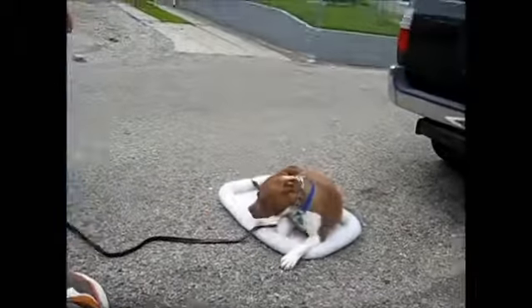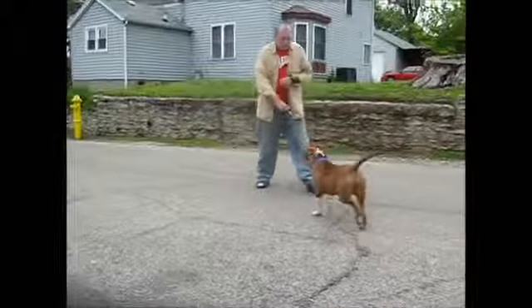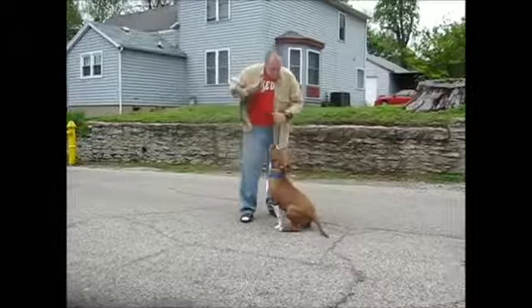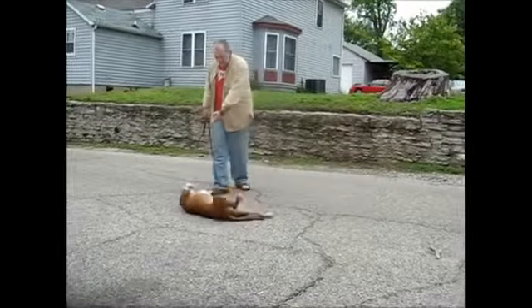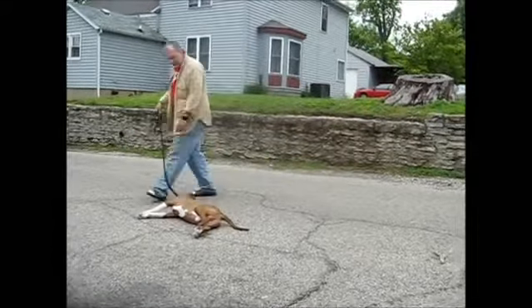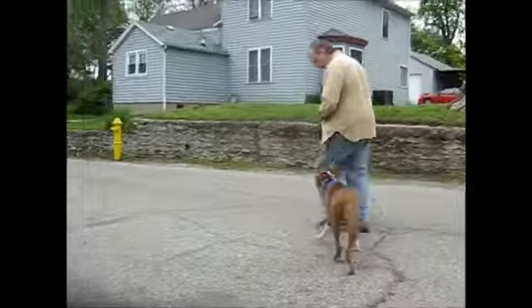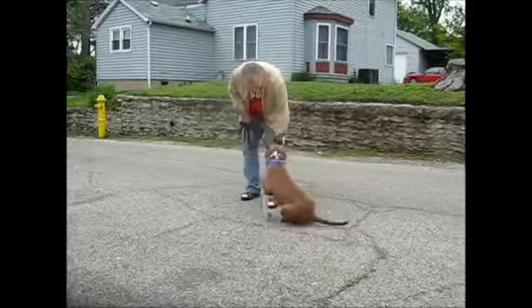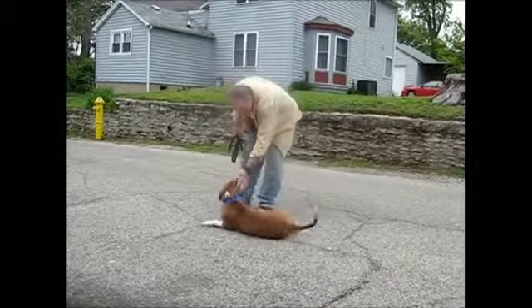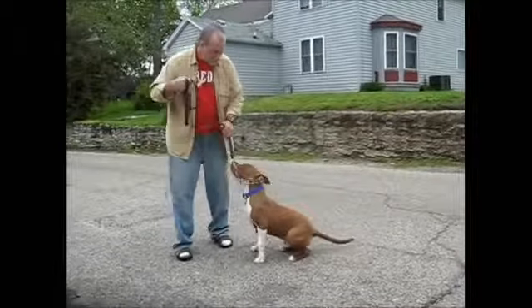Good boy. Come on, sit — puppy dog. Good boy. Bang, you're dead. Roll over. Good boy. Okay, come on. Let's try that again — let's see what we can do: bang you're dead and roll over. Bang, bang, bang — you're dead. Roll over. Good boy, sit.